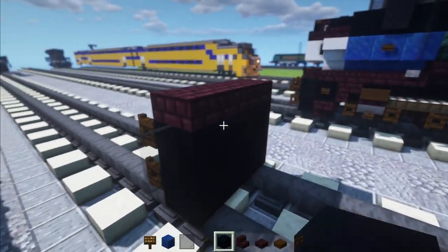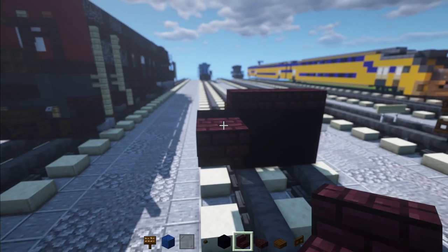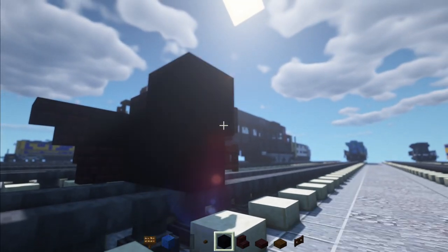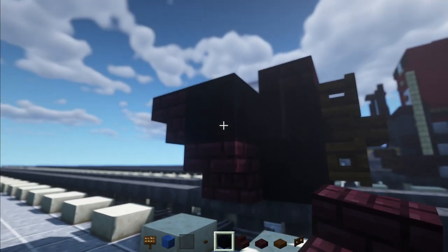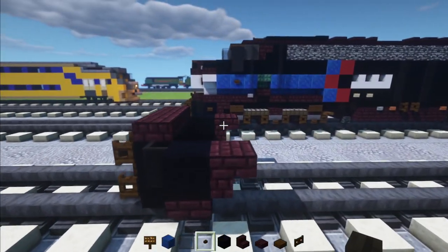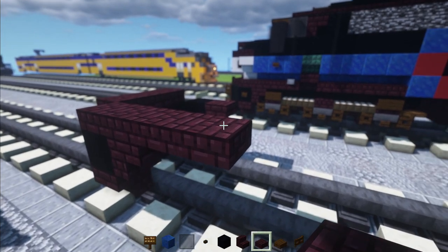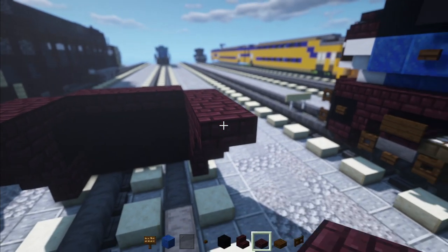On the back we'll add in black concrete, then nether brick stairs upside down right behind it, and another nether brick stairs underneath. Same thing on the other side — just add black concrete, nether brick stairs, and then another one upside down, plus a dark oak button. Then on the side here we'll add in 4 nether brick slabs — 1, 2, 3, 4. Other side, same thing: 1, 2, 3, 4.